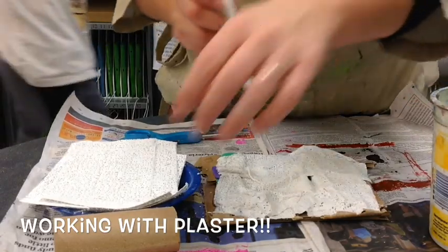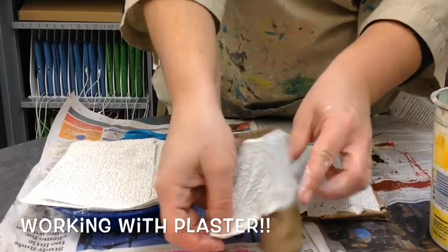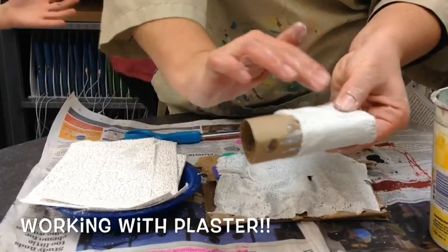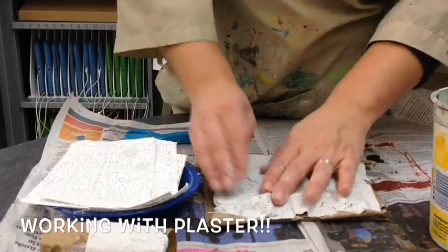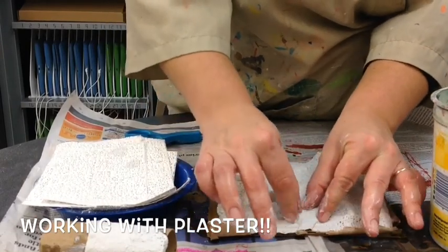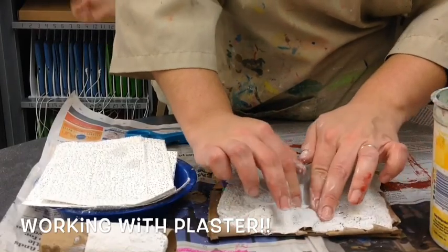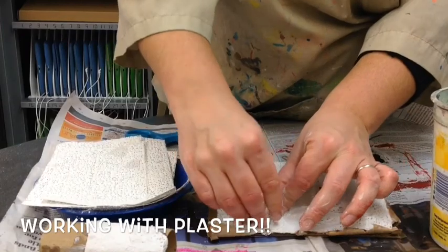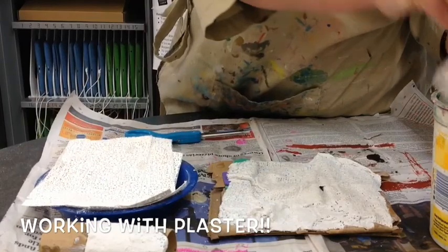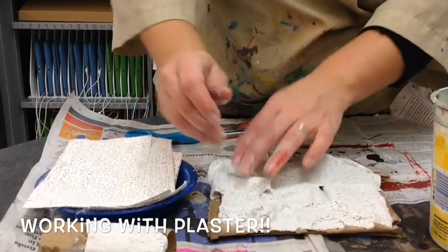If you were creating something that is rounded, you would wrap it around that shape and smooth it out so there are no gaps in the plaster. Mine is flat so I have to press down in between the form — the things that are meant to pop up — and you wipe, wipe, so all the little spots inside the gauze are filled up. You no longer see the little spots. This is going to create a hardened flat relief space.